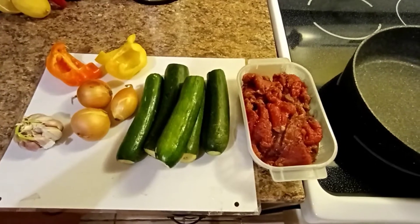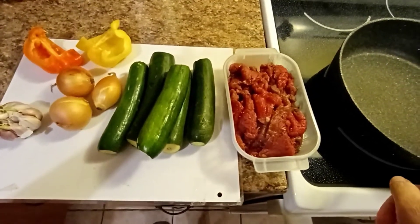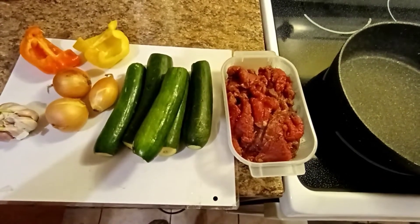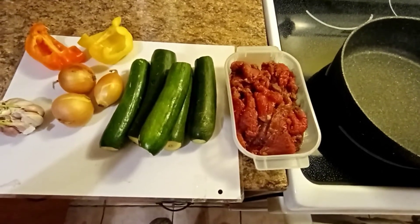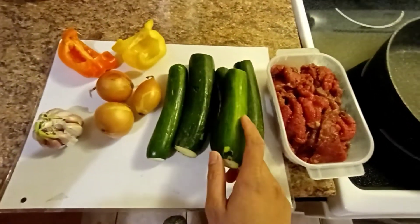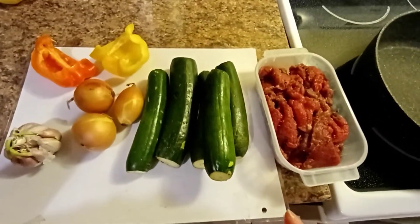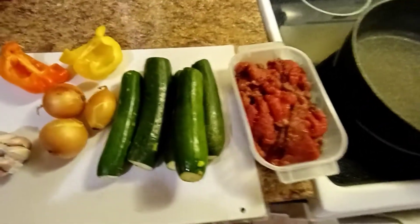Here's our beef. I will just fry this one and then put it in the pressure cooker, because I want a really really soft beef steak. We will cook it together with the zucchini. So our recipe for today is zucchini with beef. I will fry this and then put it in the pressure cooker.